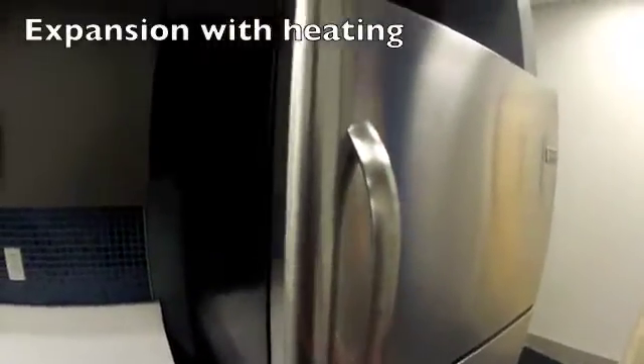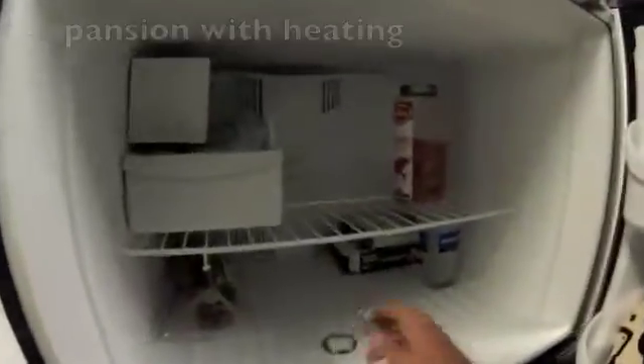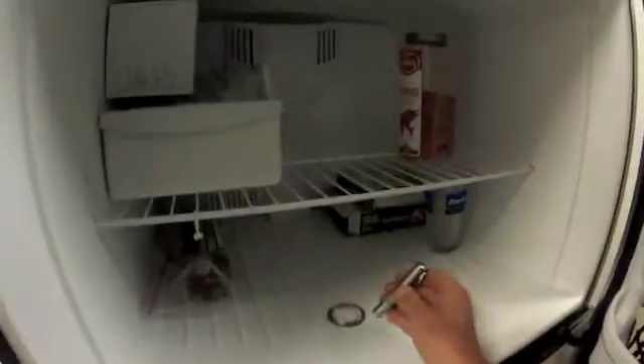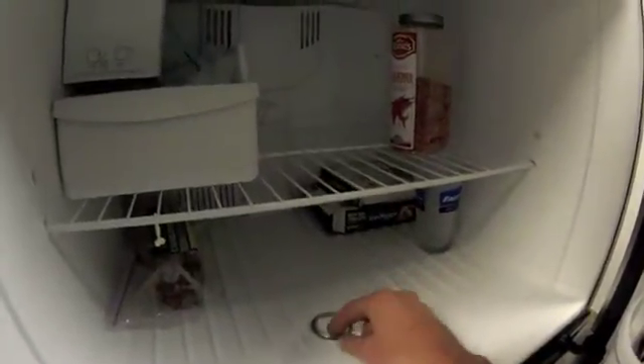To show you some extremes of how expansion can work, let's open our freezer and see what we have. We have a crown race sitting at approximately 38 degrees. So let's bring this thing out and heat it up.